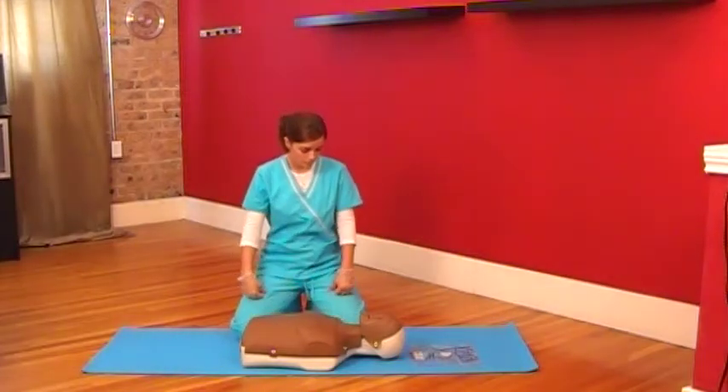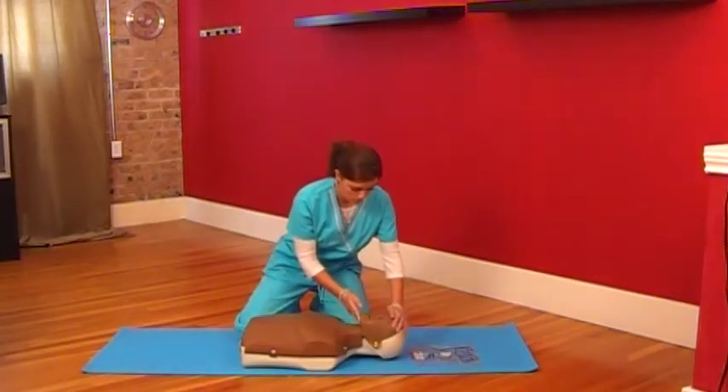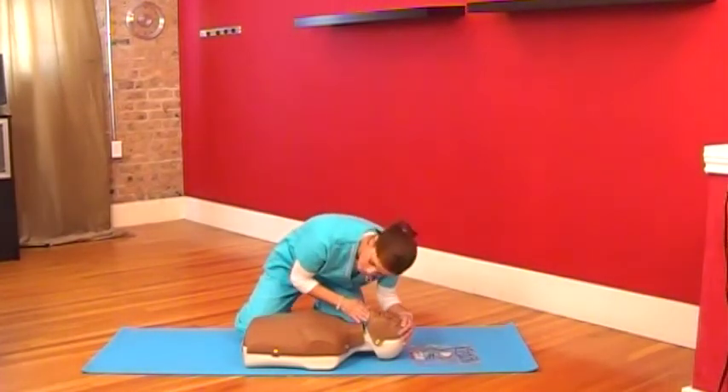Now, check for breathing by tilting the head back with your palm and lifting the chin with your fingers of your other hand. Look, listen, and feel for signs of breathing. The chest should rise and fall. The whole exercise should not last more than 10 seconds.